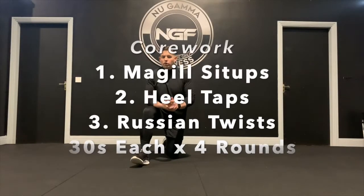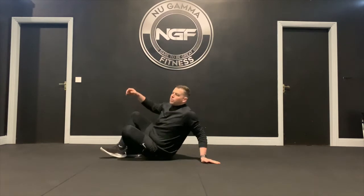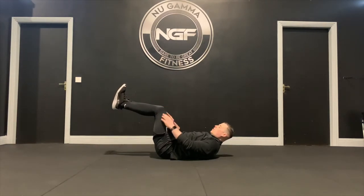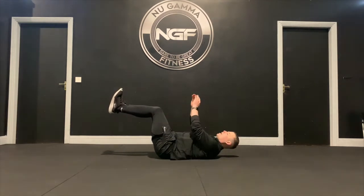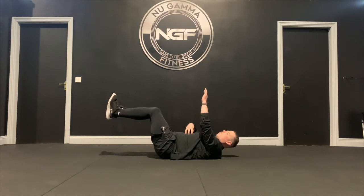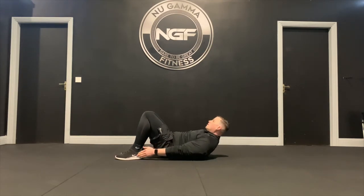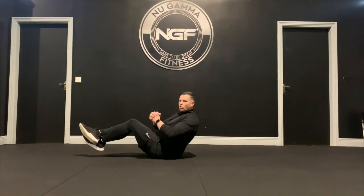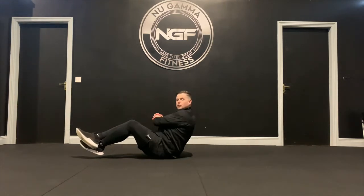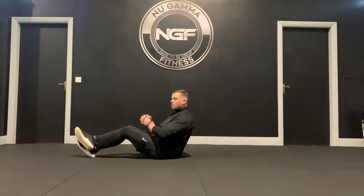Next up is our core set — 30 seconds each on three exercises, 30 seconds rest, four rounds altogether. First is a McGill sit-up with feet up: knees just out from your hip, ankles in line with knees, toes pointed back, hands up towards the roof, sit up and point your hands toward the roof to feel it at the top of your core. Second is a heel tap: shoulders off the ground, scrunch to each side and tap your heel, alternating for 30 seconds. Last is a Russian twist: feet off the ground, hands together, rotate your core side to side — focus on the core twisting, not the hands. If feet off the ground is too hard, bring them down, hinge back from the hip, and twist for 30 seconds.